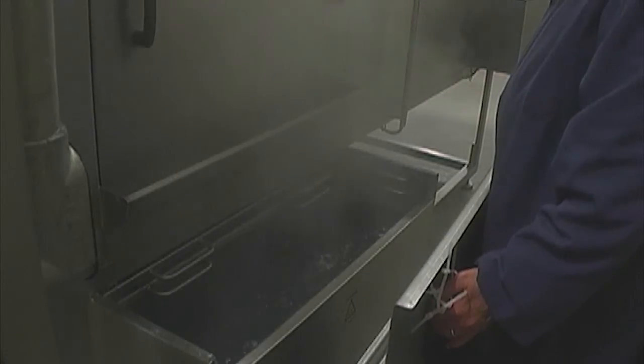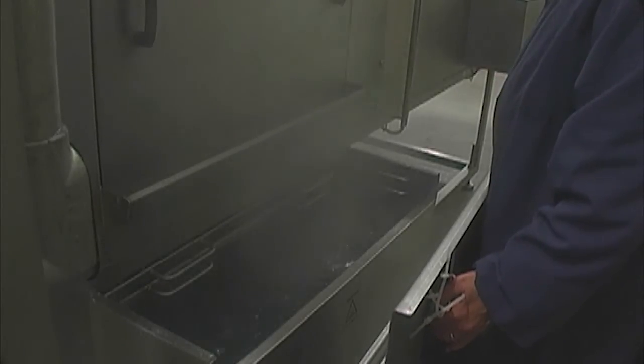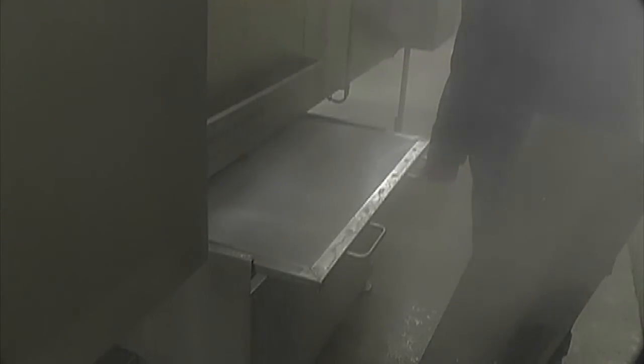The water is then channeled through the filter system, which in this instance is a set of double filter screens, but as an option the machine can be supplied with an automatic rotary filter, which is particularly efficient in removing heavy meat soiling.